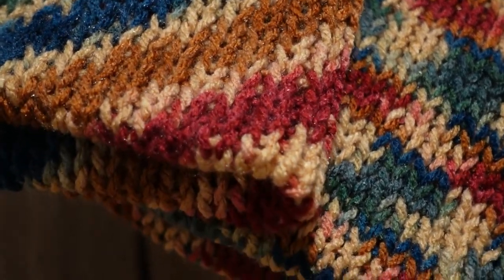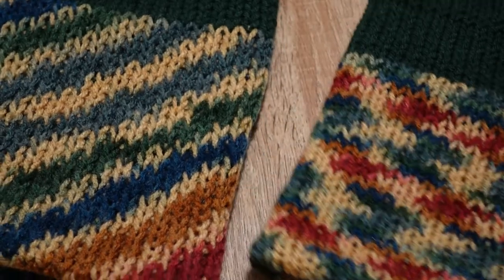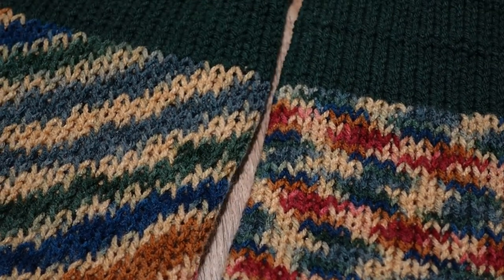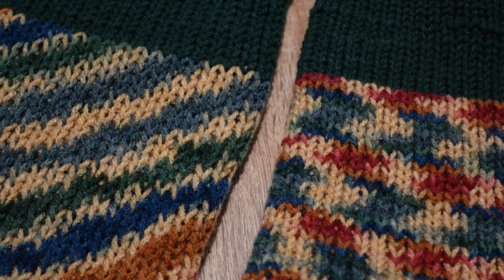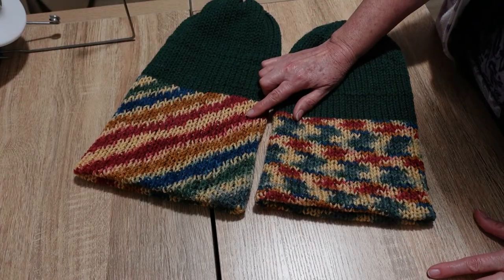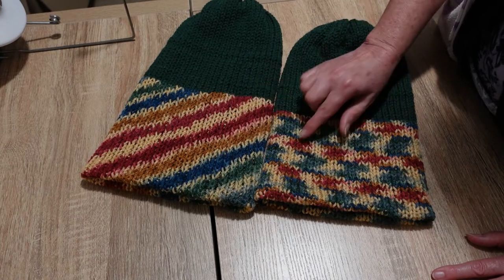Just really interesting to note the differences. I know some of you have both machines and some of you only have one. Really interesting comparison — same yarn, same number of rows, same everything else. The other thing to note is the difference in the pattern that those two extra needles make.